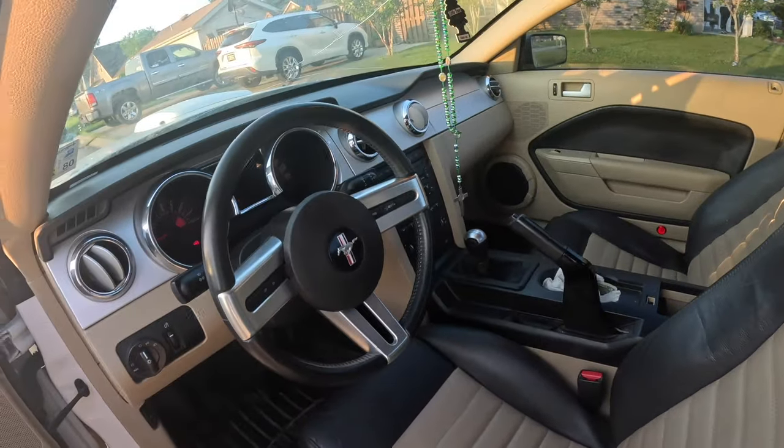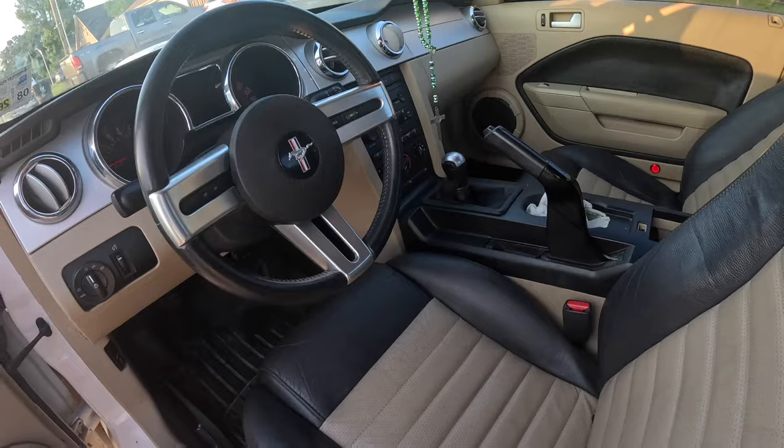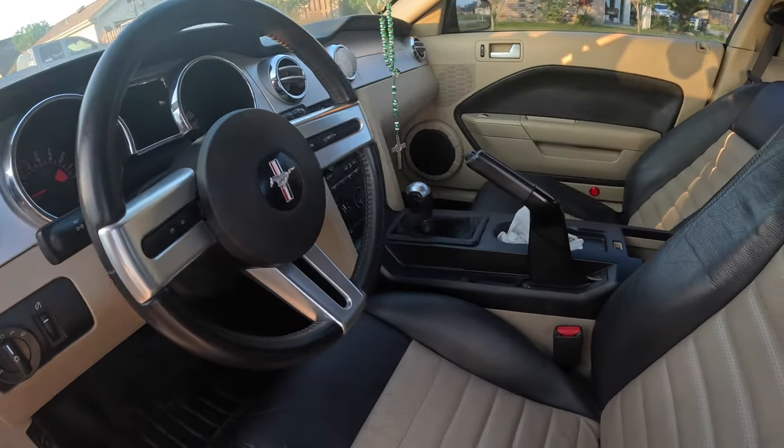This car is legitimately amazing, bro. This is the original Mustang GT I've always wanted. I've always been a fan of the newer Mustang GTs too — they're awesome — but I'm really a fan of this specific Mustang GT.